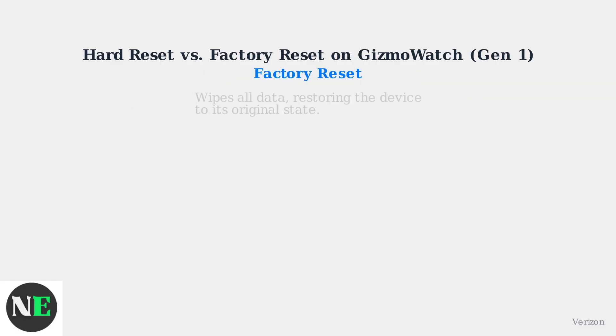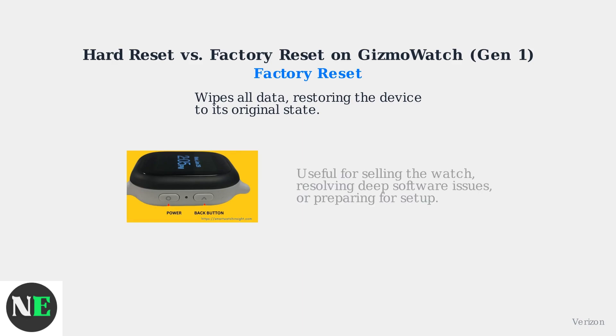On the other hand, a factory reset wipes all data, restoring the device to its original state. This is useful for selling the watch, resolving deep software issues, or preparing for setup.